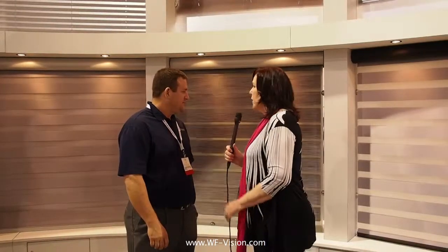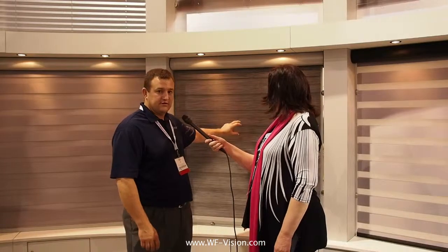Matt, what is this new product here in the Q-Motion booth on the Vision 14 Show Floor? This is our transition shade. It is a striped shade that has an open stripe and then a closed stripe, so as you're able to jog it or move it, you can see that you can have an openness or a closure for your setting. Can you stop it anywhere you want? Yes, you can, and on our remote you'll be able to jog it just a little so you can set your openness factor how you want it.